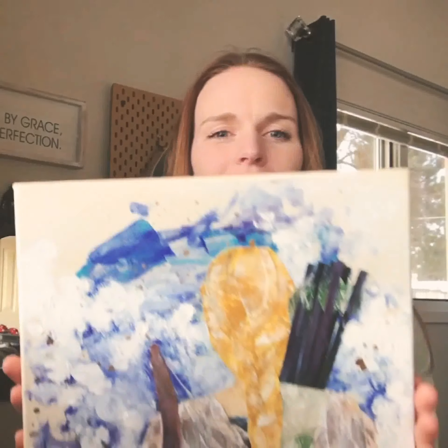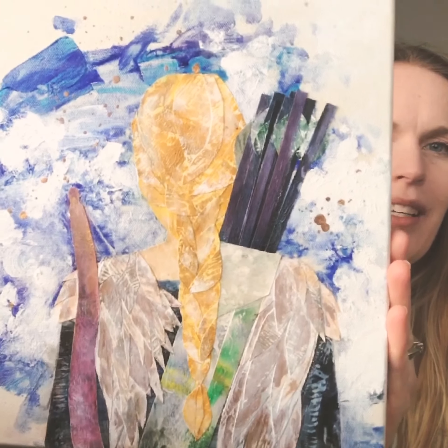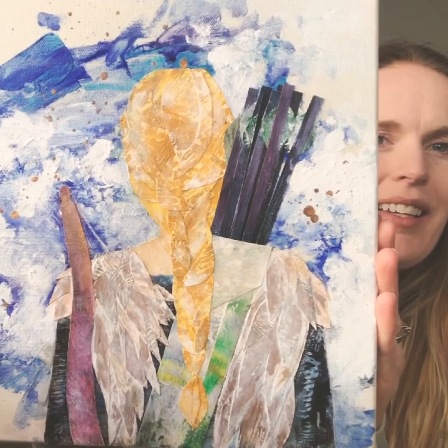Today I have some collage for you. A lot of you know I am a painter, and when I have a painting that I don't end up putting on the wall as the one, I always save them and then sometimes I'll use them to make a collage. So this is old paintings that I cut up to make a new painting that I adore.